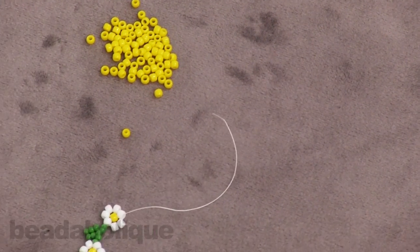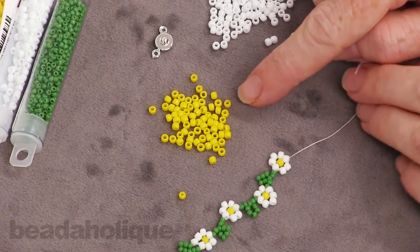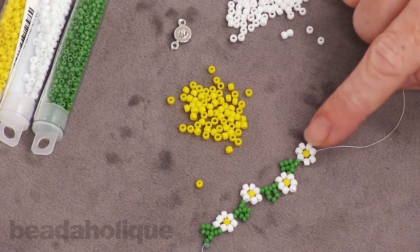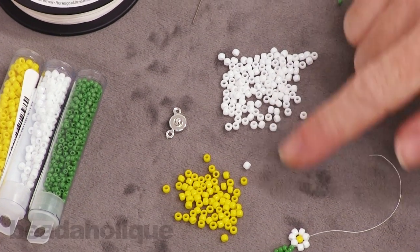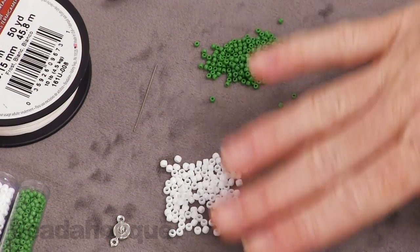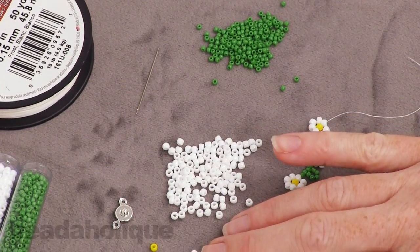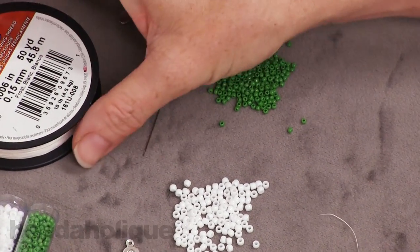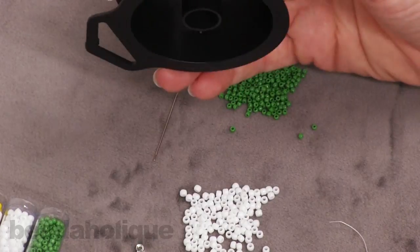In terms of the supplies you're going to need, you're going to need some beads. You'll need a center bead for your flower — I've got a pretty little yellow Toho size 8-0. Then for the petals I'm doing white Tohos, again size 8-0. And then for the leaves I've picked a green 11-0 Toho. Of course you can choose whatever colors you like. Just remember you'll need two size 8-0s and one size 11-0.